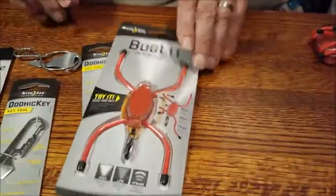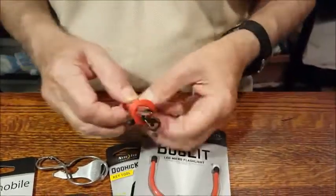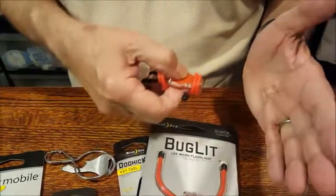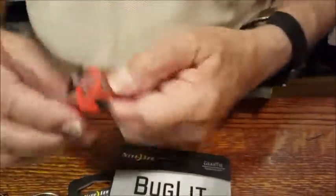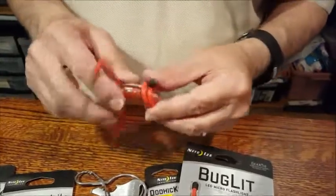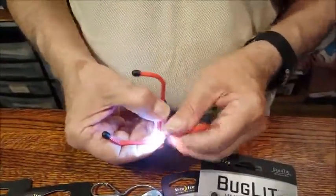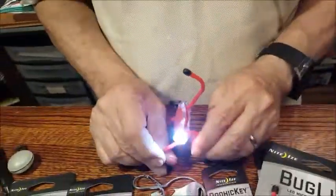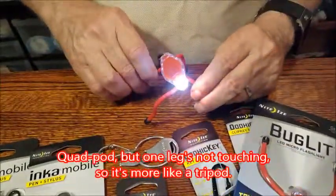Our final item — I hate bugs, so when I saw Bug Light I thought, oh please. But it turns out Bug Light can hang on your keychain and it's actually a little flashlight. It's a very bright flashlight — it also has a low beam, flashing, and off. The bug part isn't so gross: these little legs can wrap around pipes or something. If you're working on your car or in some sort of emergency where you need a flashlight and there's no one to hold it, you can use the little bug legs to set it up like a little tripod.